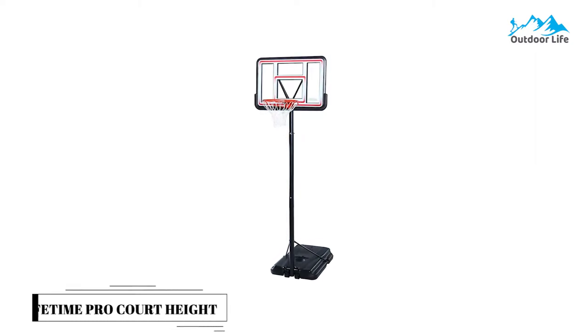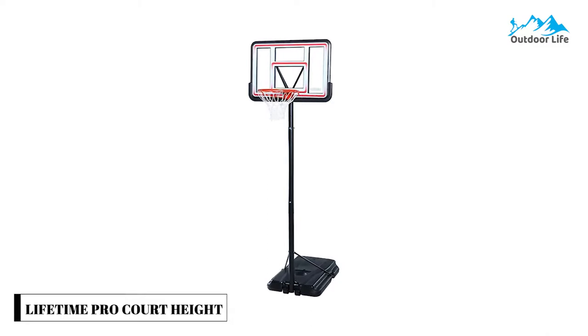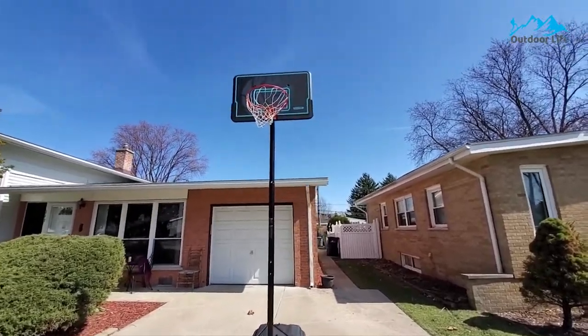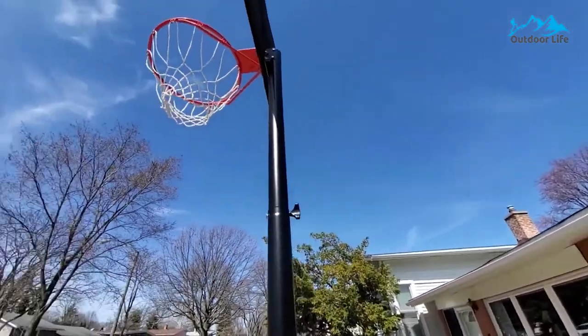Number 5: Lifetime Procore Height Basketball System. The Lifetime Procore Height Basketball System features a 44-inch Shatter-Proof Pro Fusion polyethylene backboard. The system is simple to assemble, and the three-piece telescopic steel pole lets you adjust the height from 7.5 to 10 feet.